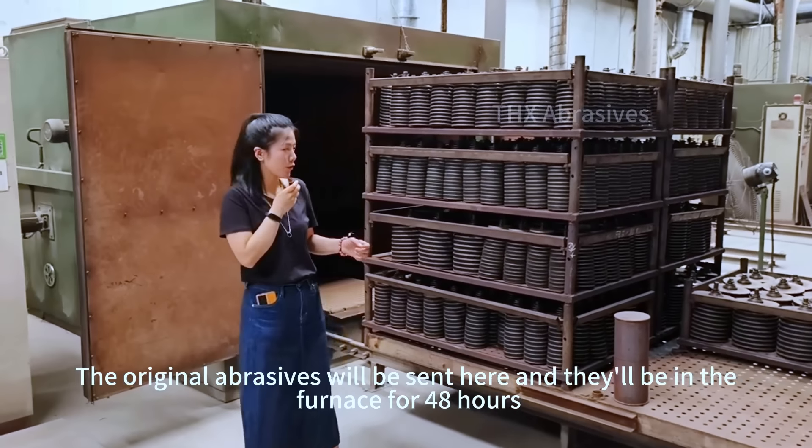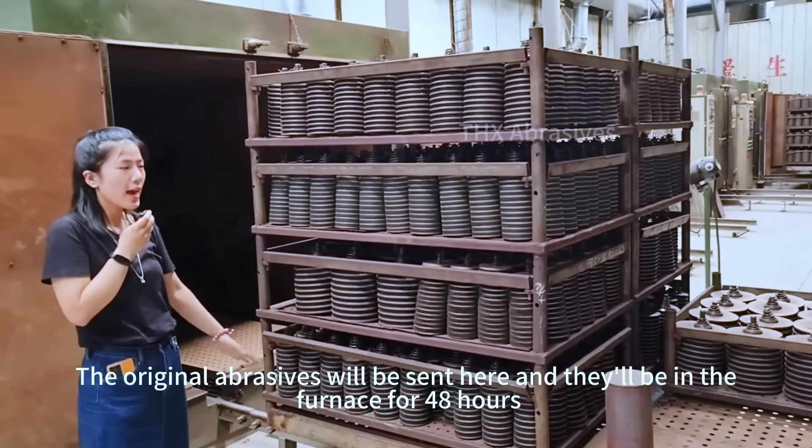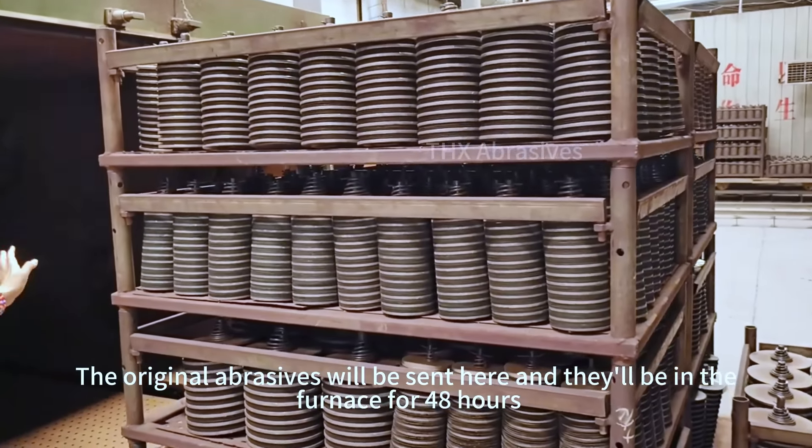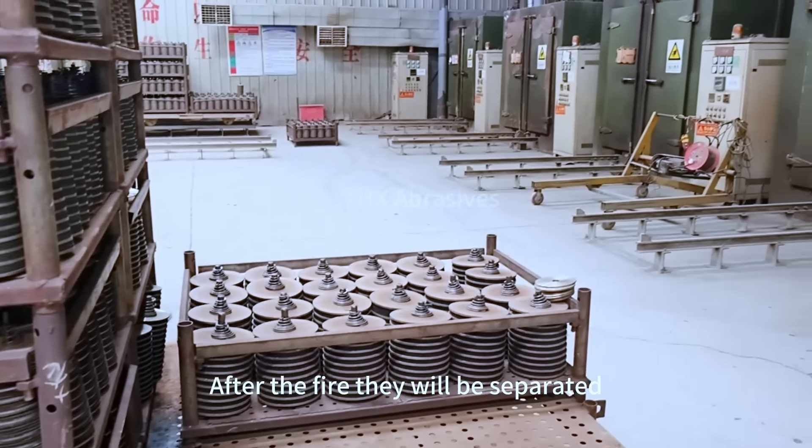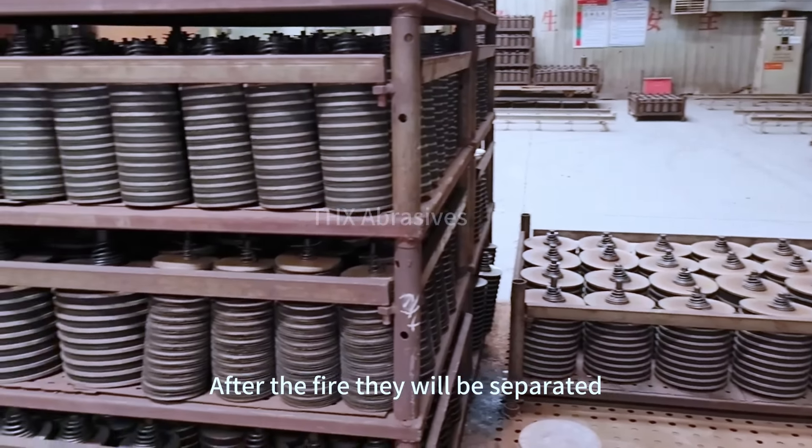The original abrasives will be sent here and they will be in the furnace for 48 hours. After the fire, they will be separated.